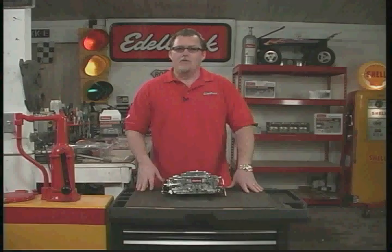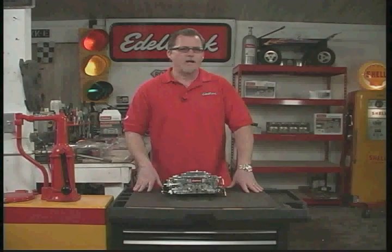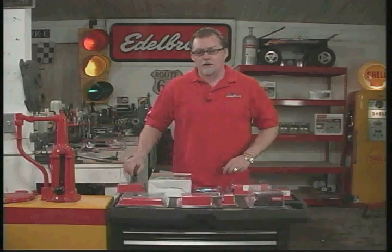An unfortunate thing is a lot of people tend to over-carburet their engines, and what that results in is a sluggish engine off the line, poor gas mileage, and really bad throttle response. We want to help you avoid that. Let's look at some items that you might need that you might not have thought of.